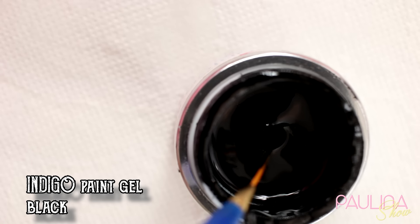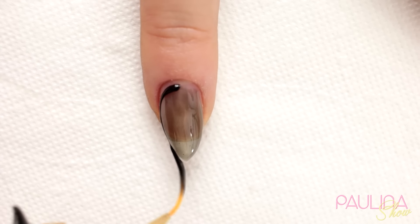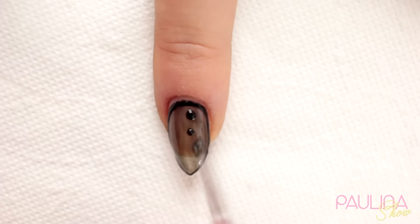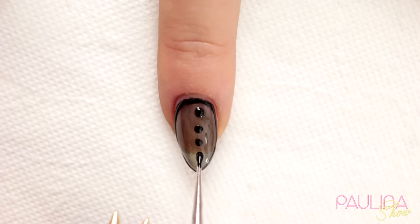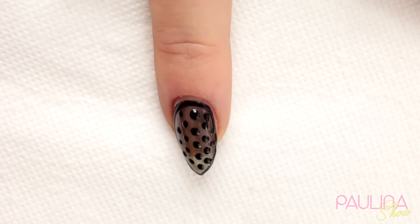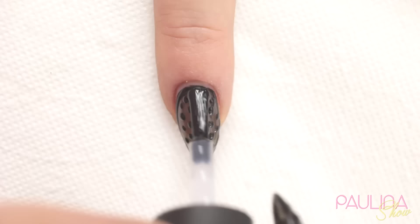Sięgam po painting gel z Indigo — jest to czarny żel do rysowania wzorków. I obrysowuję na około mój paznokieć. Teraz sondą tworzę sobie groszki i w efekcie końcowym wygląda to troszeczkę jak rajstopka. To też świetny sposób, żeby narysować sobie koronkę. Całość utwardzam w lampie przez 2 minuty i pokrywam top coatem.